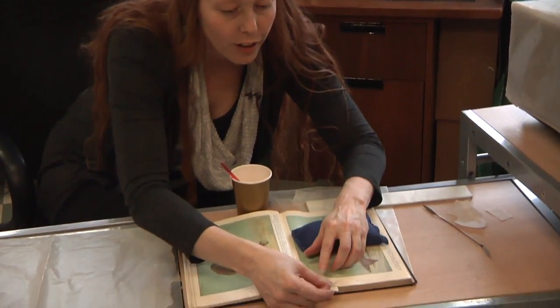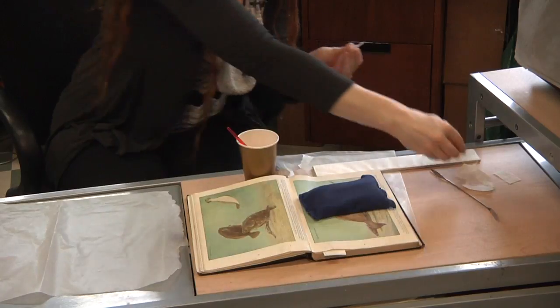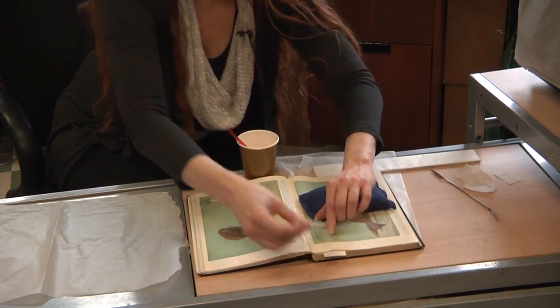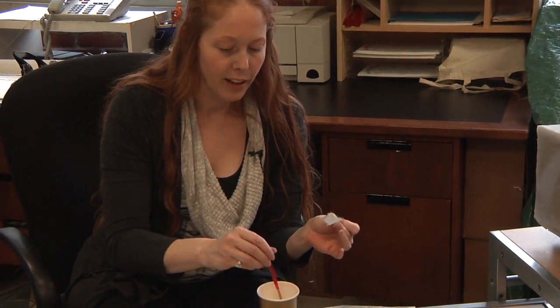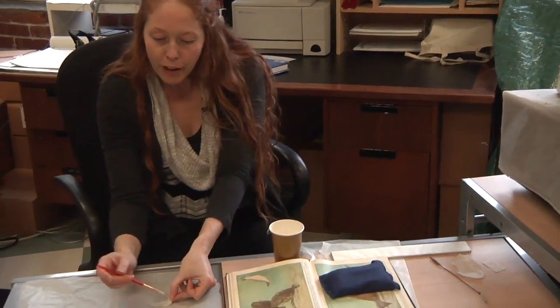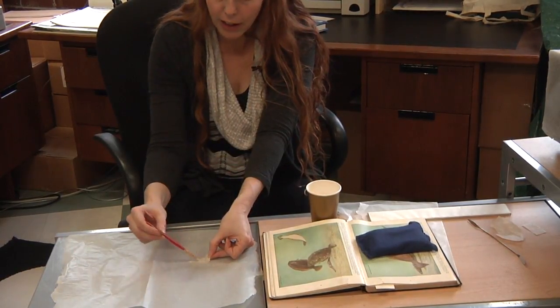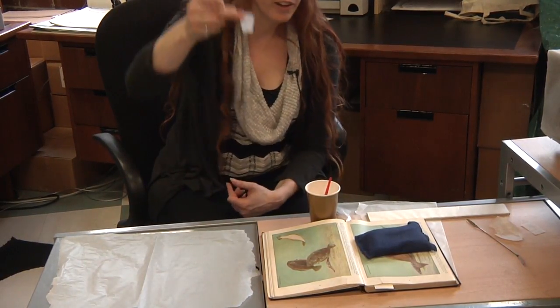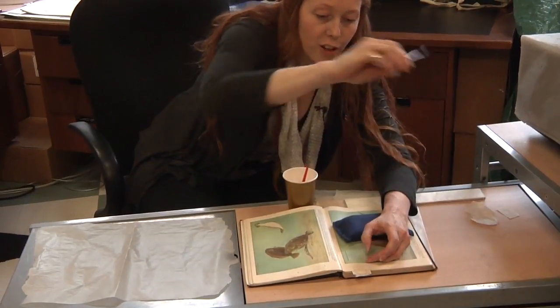That looks like about the right size. Lay it down on your mend just to make sure — it's a little long, but that's okay. I'll rip a little more off, and that looks pretty good. Now hold on to one dry side, and then on a piece of wax paper or scrap paper, take your paintbrush and wet the tissue. Try not to fold it over because you might not be able to salvage it and would have to start over. Once it gets wet, it is very mushy and fragile, even though it dries quite strong. Position it over your tear.